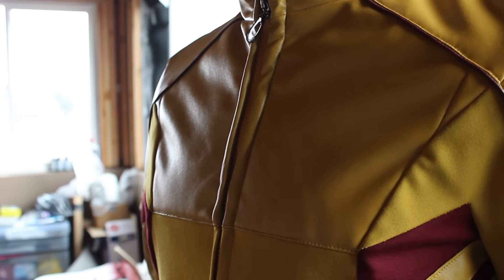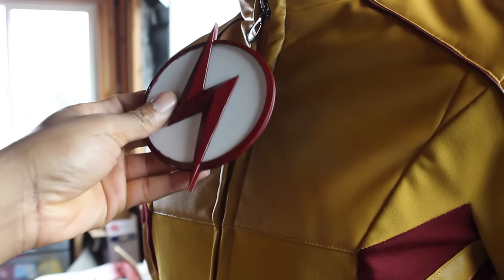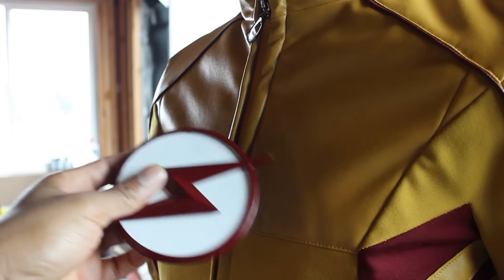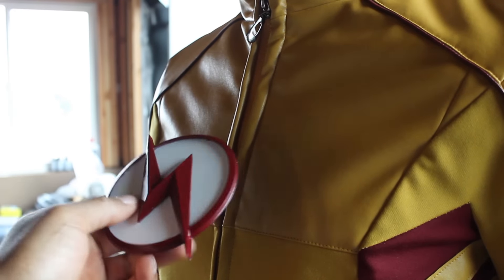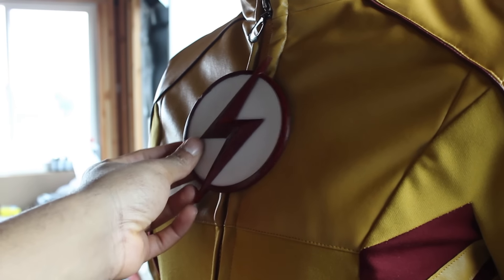When it did come, it came with a plastic — most likely when you order these anywhere on eBay or whatever website — they come with a plastic rubber urethane chest piece. This piece is from the same artist who made it for my old suit: Hero Complex. You can find him on Facebook and Instagram — I'll definitely put that in the description.